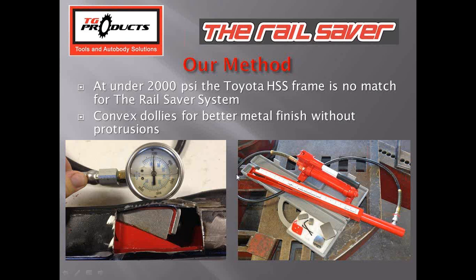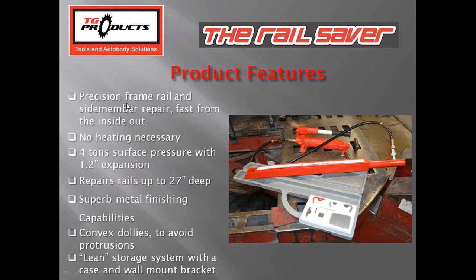The tool operates in any orientation — upside down, sideways — it doesn't matter. It's basically a wedge pushing on a wedge. Product features include precision frame rail and side member repair from the inside outward with no heat necessary on full frame vehicles. We've seen repairs on Toyota Tundra high strength steel frames without any heat. It works on Ford, Dodge, and GM full frames — never had to use heat. We've got four tons of pressure with 1.5 inches of expansion, and it repairs up to 7.5 inches deep.